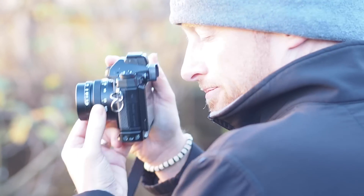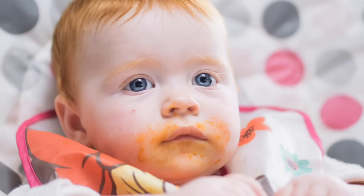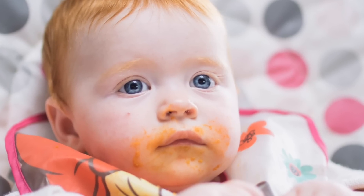Generally I just tend to leave it on f0.95. I mean, why else would you buy an f0.95 lens if not to shoot at f0.95? The temptation is to basically shoot at maximum aperture all the time.